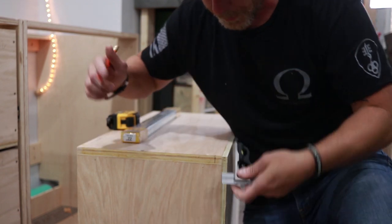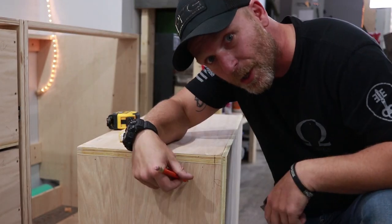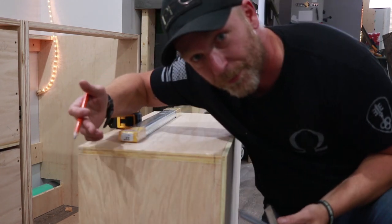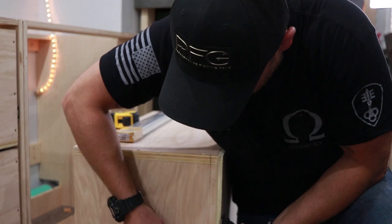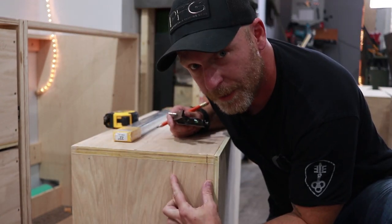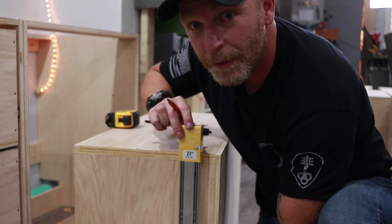Just take your combination square and mark an inch in. You can also mark the opposite side, but it's not necessary since you're going to be referencing one line. This is the groove we're going to be cutting out — one-eighth of an inch deep — and our slide will go right in there. Cross your fingers.